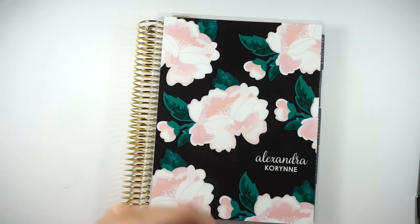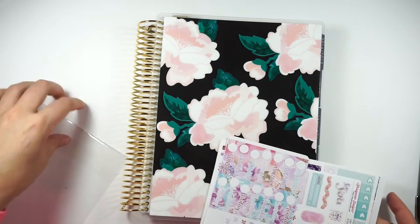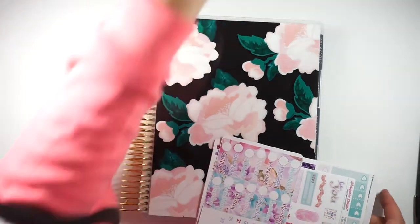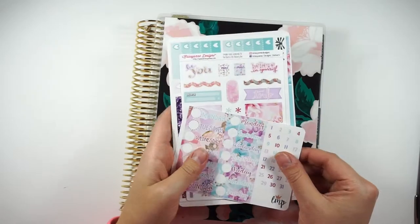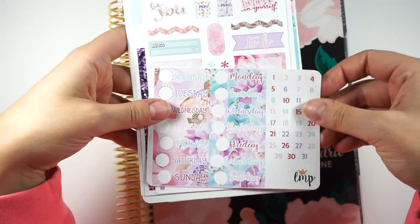I did make some ombre heart checklists and some glitter headers for myself because I do get the mini kit version. Let me zoom you guys in quick. So the things that you get with the mini kit — I should pull out the ones I made.